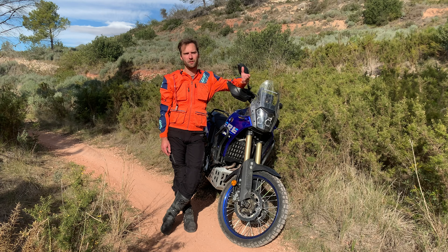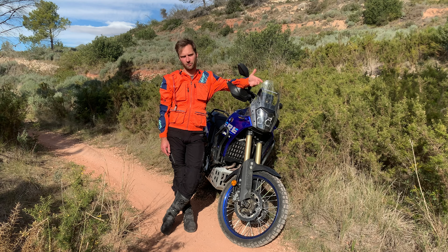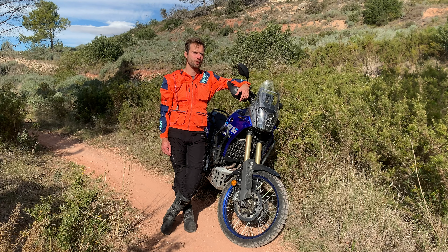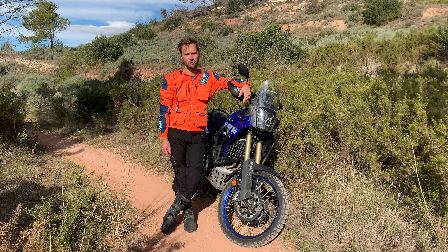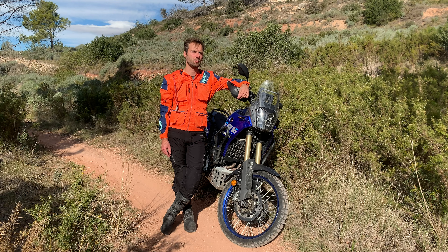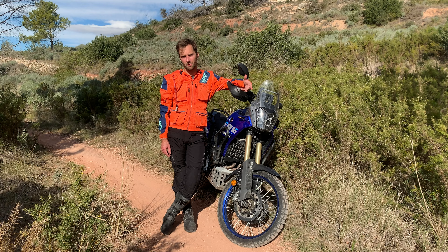We didn't want to create just another turn signal. Our goal was to make the most durable, reliable, and long-lasting turn signal for adventure and dual sport riding. Over more than a year, we carefully collected rider feedback and worked hard to implement those small yet important details. The comments we received most often during this time were...